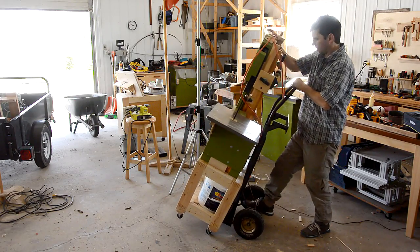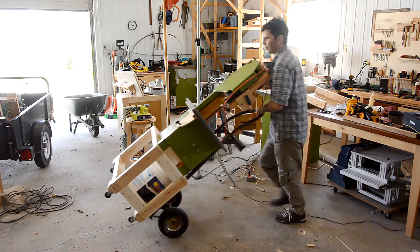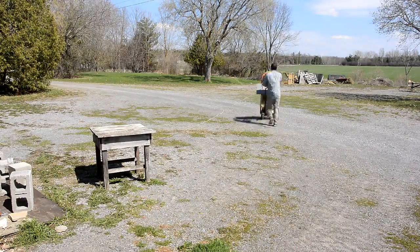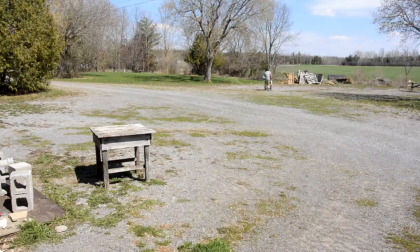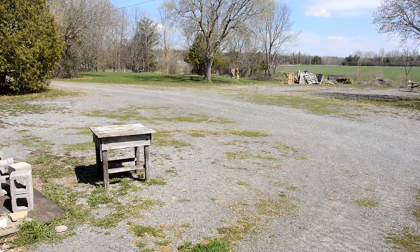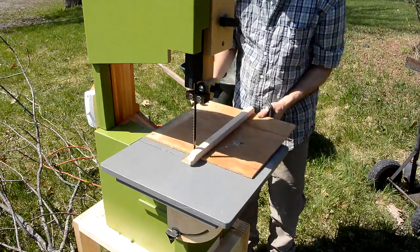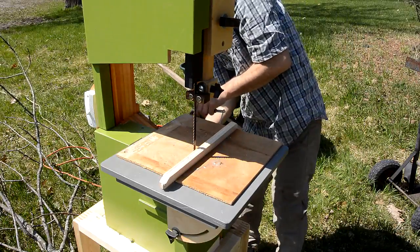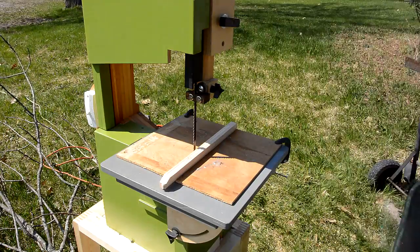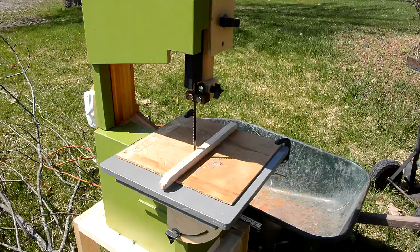I had this idea: what if it's practical to use my bandsaw to cut firewood. So I wheeled it out to where I cut down the tree earlier this year, which means I had to run the bandsaw off of a very long extension cord. I made a jig to clamp to the table to support the pieces of log closer to the blade and to protect the wooden table. And I put a wheelbarrow behind to catch the firewood.